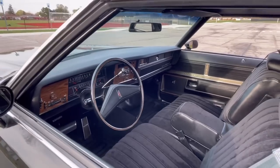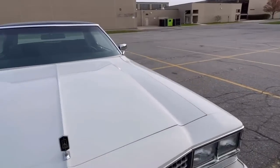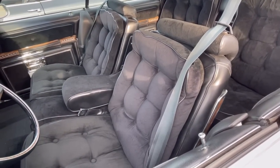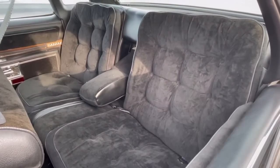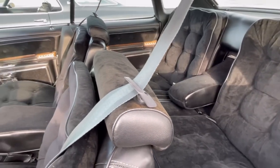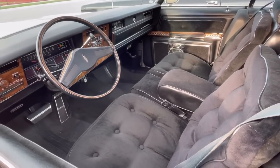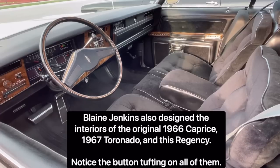Let's talk about this Regency interior — this is really the whole shebang on this car, is it not? The Regency was a celebratory trim brought out in 1972 to celebrate the 75th anniversary of Oldsmobile. I happen to have been a close acquaintance of the designer that did these interiors — Blaine Jenkins, who sadly passed away about eight years ago. He was the interior designer for Oldsmobile for many years and he also did the Regency trim. He was also involved in a bunch of other successful General Motors trim lines, but the Regency trim was one of his most enduring legacies.